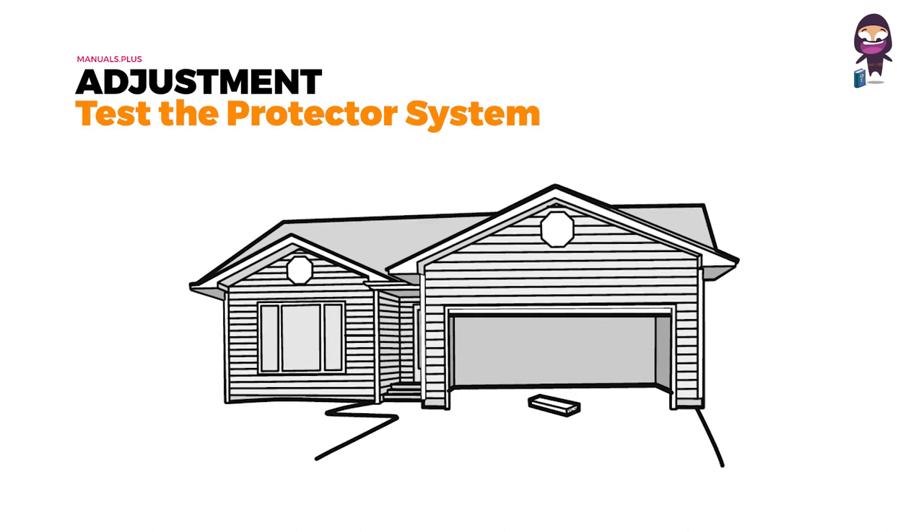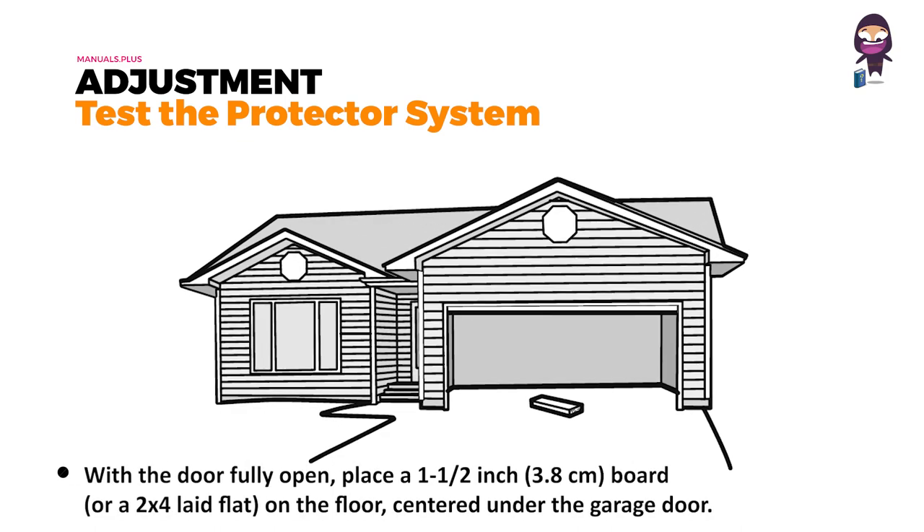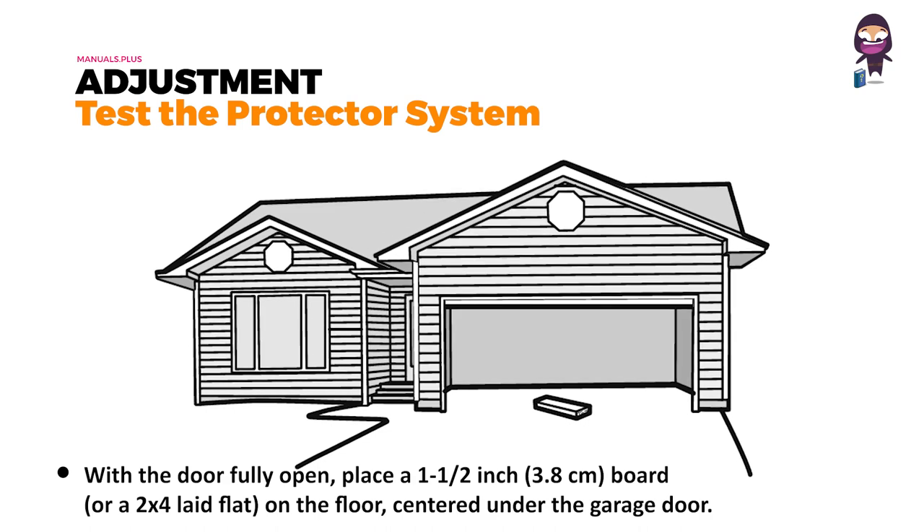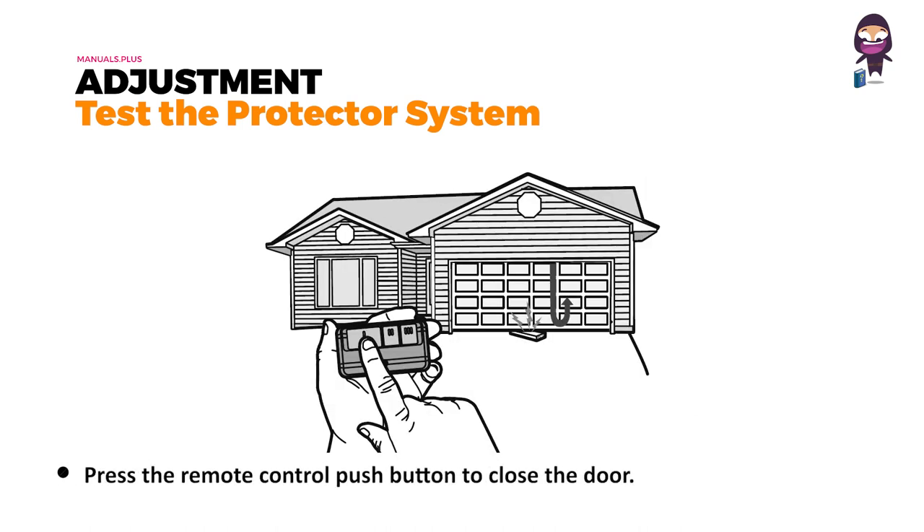Test the safety reversal system: with the door fully open, place a one or one-and-a-half inch board on the floor centered under the garage door. Press the remote control push button to close the door. The door must reverse when it makes contact with the board.